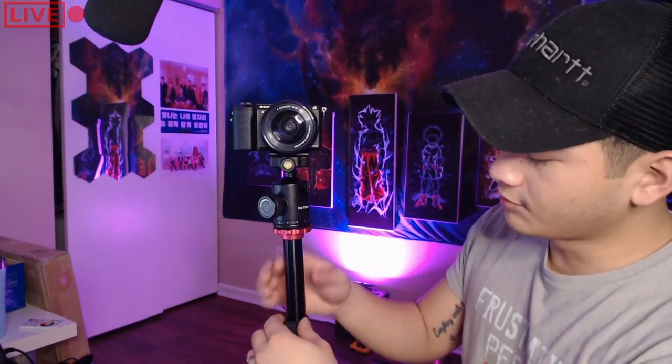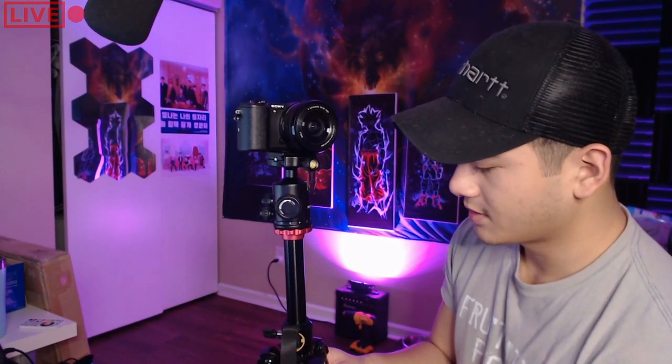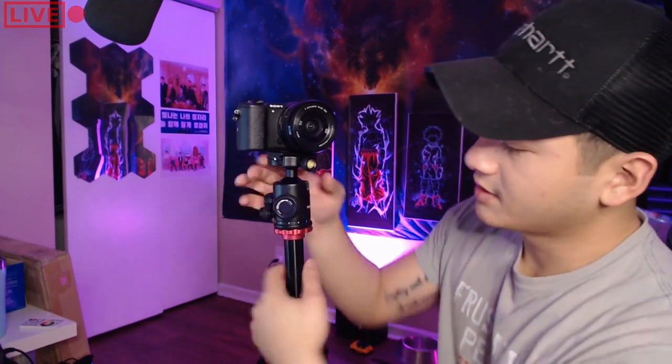Let me show you all the positions this thing can do. Regular standing, slightly wider standing, reverse standing. This also tilts in two places at the bottom, with little tick marks to help you adjust. And up here, you have to loosen the smallest knob to move it around. It pans around pretty smoothly — you can get some panoramic shots.